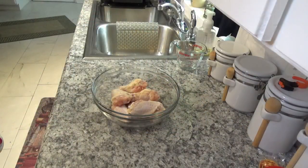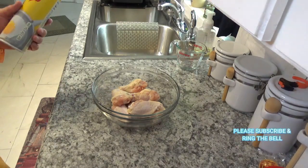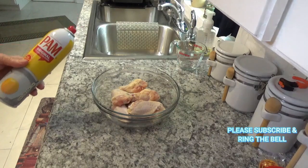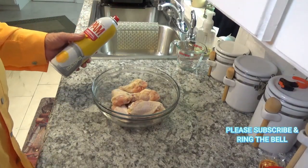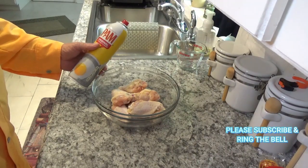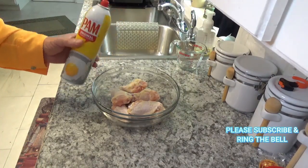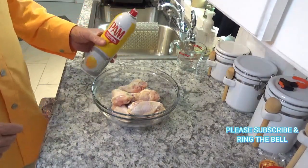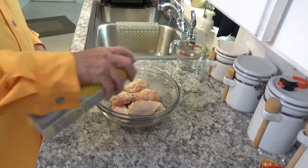Everybody says olive oil has a low smoke point, so I'm going to use this PAM today. It's the original — it's a canola oil blend. From what I read, canola oil is good up to about 400 degrees or so. I'm just going to spray the wings down a little bit with this.